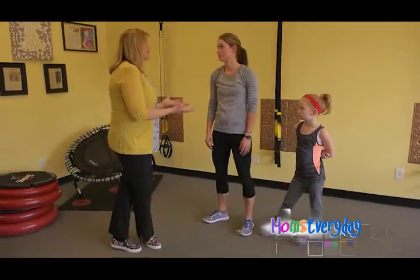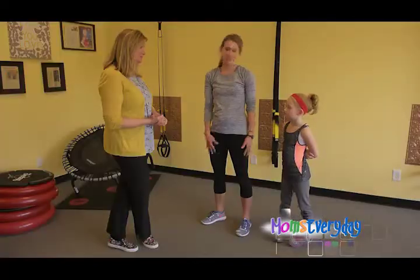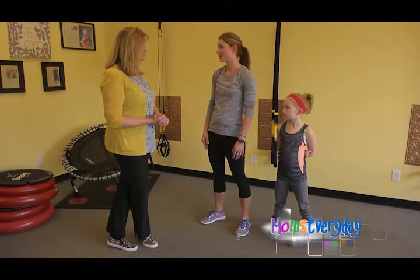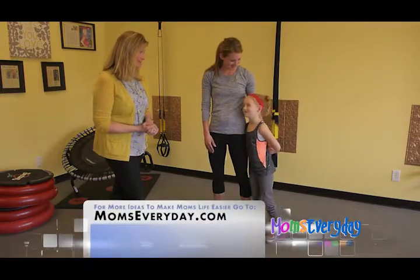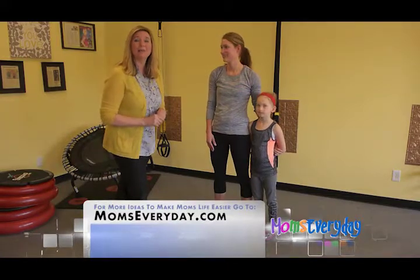So many busy moms complain that they don't have time to work out, and this is a good way to work it into your day in little increments. I'm a busy mom, I totally get it, but that's why we wanted to share some of these exercises — because I get the busy mom life, but also wanting some fast, effective workouts. It's fun to work out with your mom! Thanks, you guys, and you can always check out momseveryday.com for more.